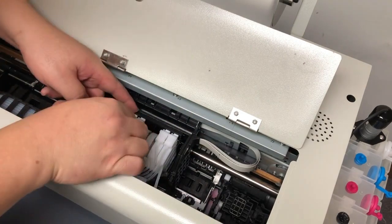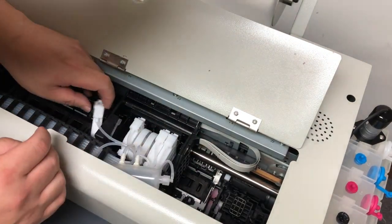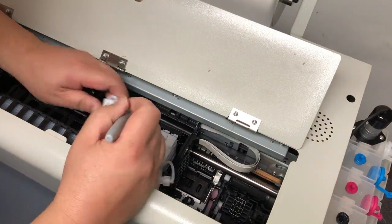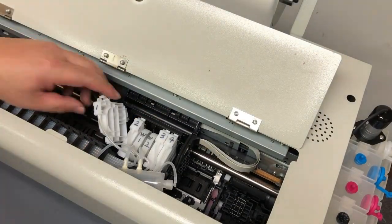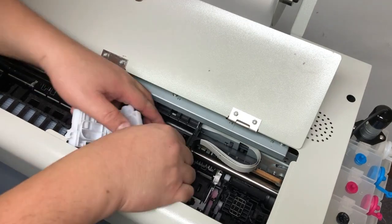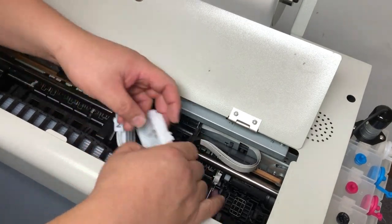If you have cartridges, remove the cartridge of course. If you have dampers, I suggest you mark your dampers — either one, two, three, four, five, six — or like me, white one, white two. Now I can put them aside.